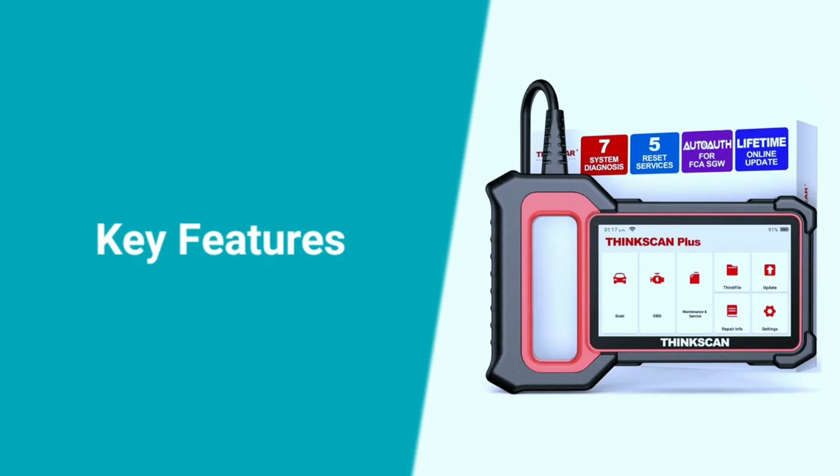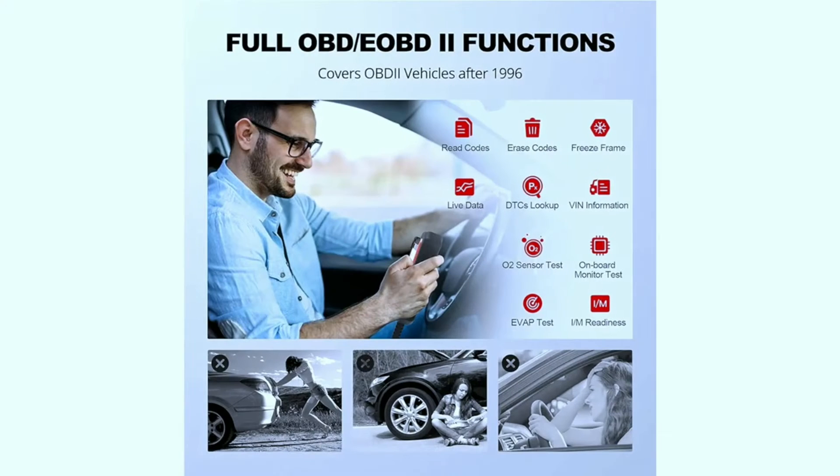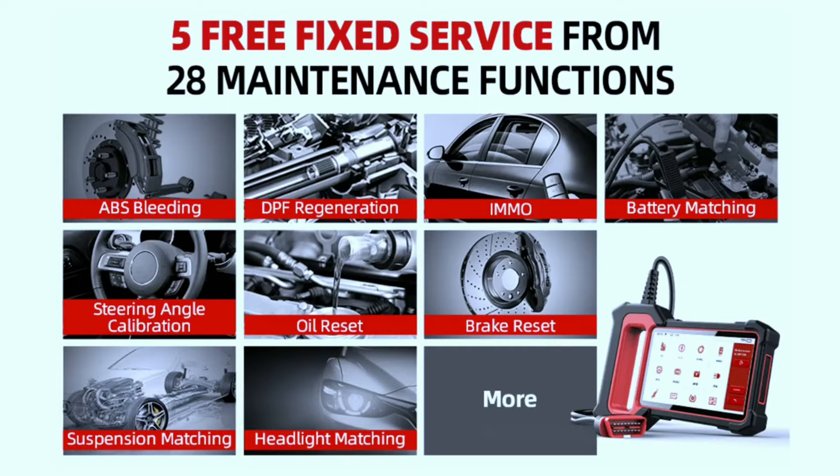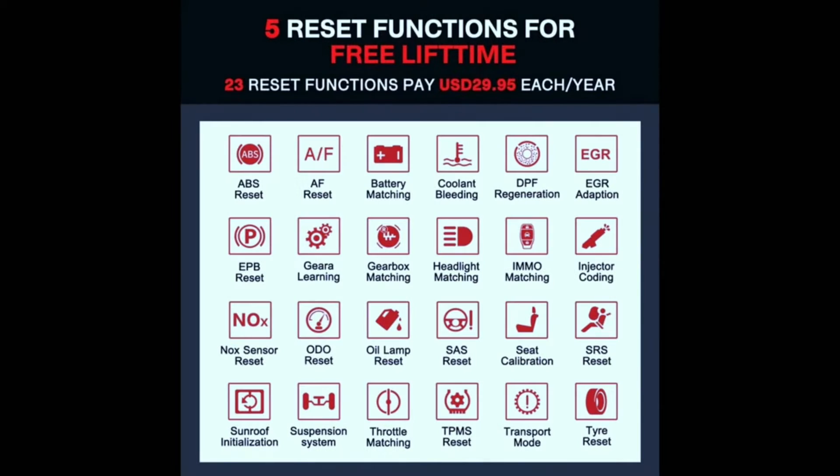The ThinkScan Plus S7 offers full OBD2 functionality: read and clear DTCs, view live data, perform emissions tests, and more. System diagnostics covers all major vehicle systems including engine, transmission, ABS, and SRS. It also supports 28 special functions — perform oil resets, TPMS resets, battery registration, and more. You can also choose five customizable special functions from the full selection of 28.